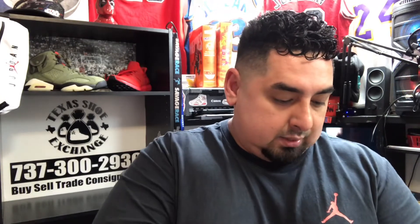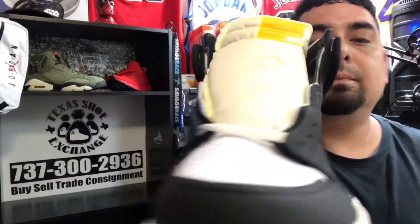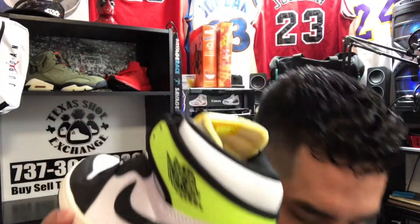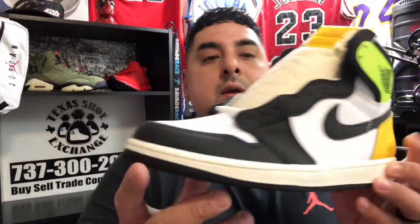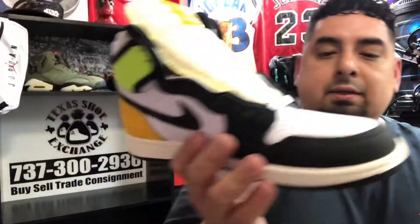These come with the normal Jordan box — nothing too crazy. You got the Jordan 1 Retro box, and then right here I'm gonna hit you with the shoe reveal. Look at that — those are cool. These are really bright.